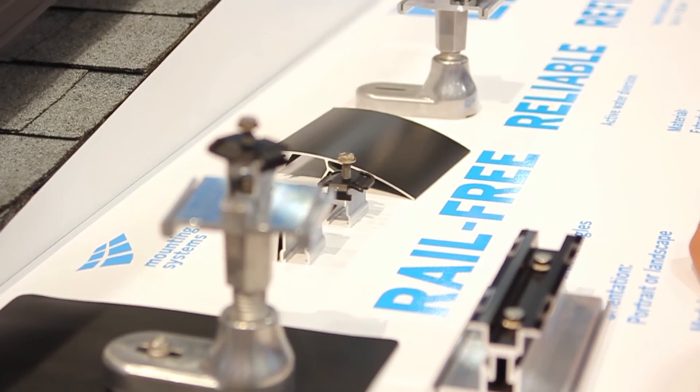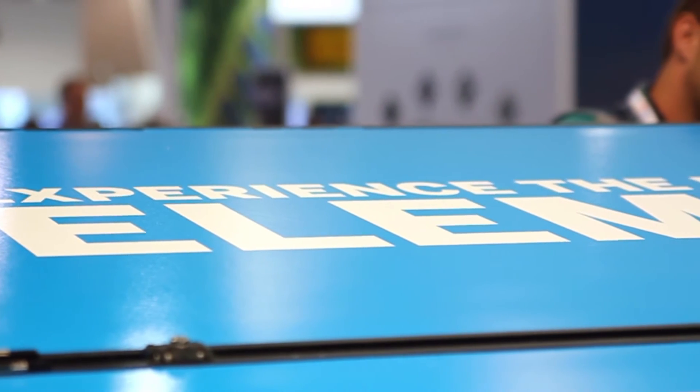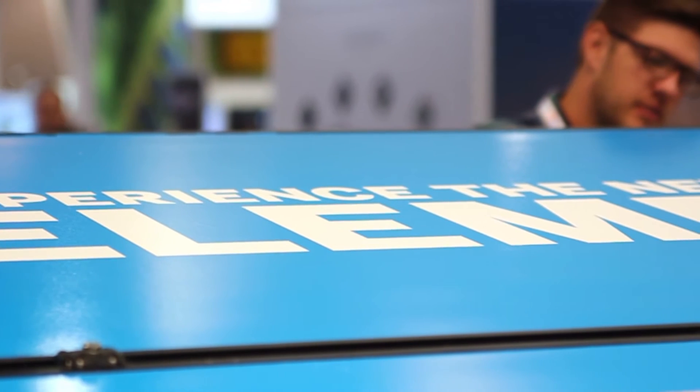On this show we're showing to the public our new system, The Element. The Element is a rail-less system that is very simple, very rigid, very reliable, and it's very price-sensitive.